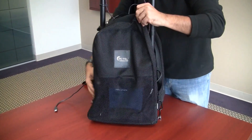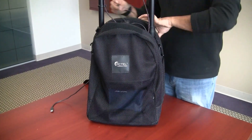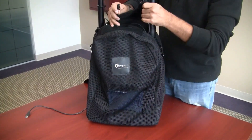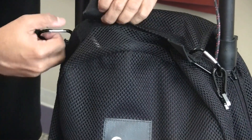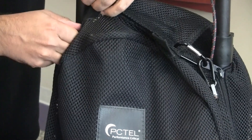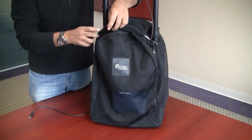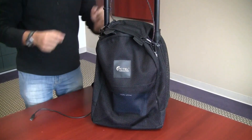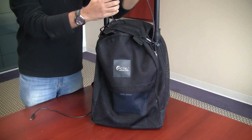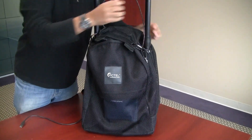Zip the backpack closed and latch the carabiners into the metal eyelets. You can adjust the heights of the antennas as needed — they should be slightly above your head when the backpack is being worn.